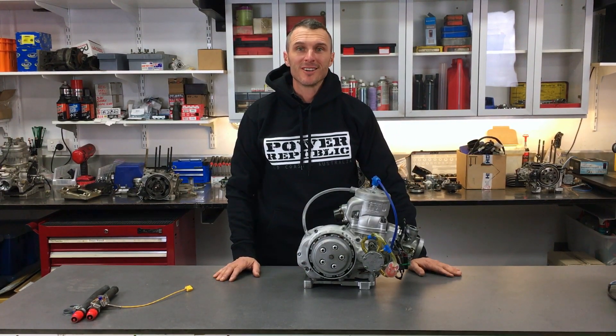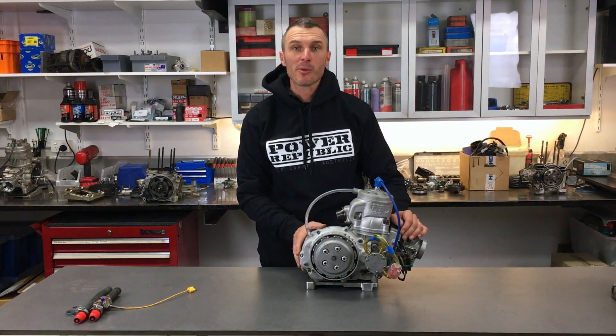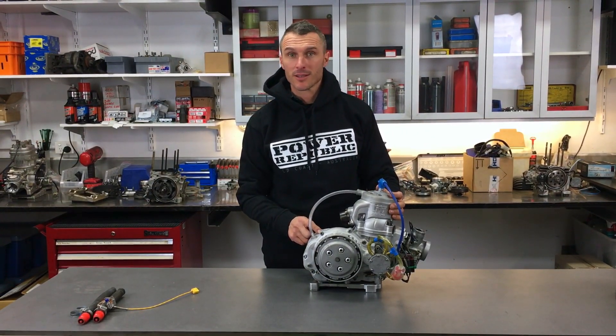Welcome back to the Power Up Public YouTube channel. Today we're going to be stepping you through the next episode of the KZ engine rebuild project, where we're going to be breaking it all down and trying to find out what the problem is with the gearbox. So let's get to it.